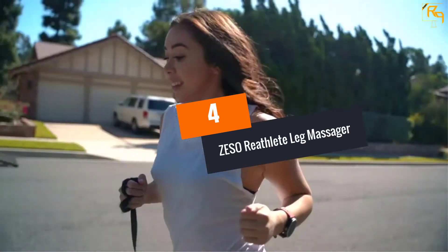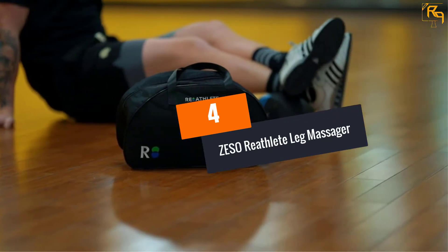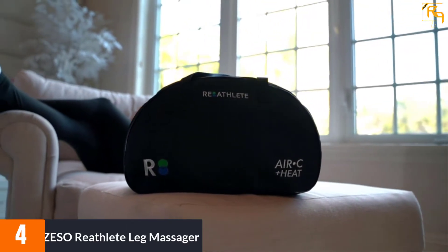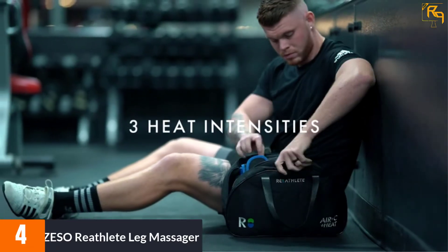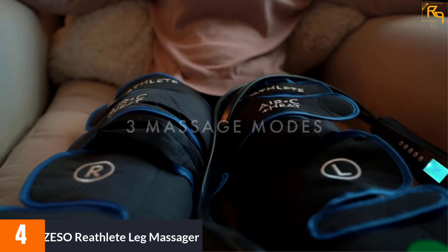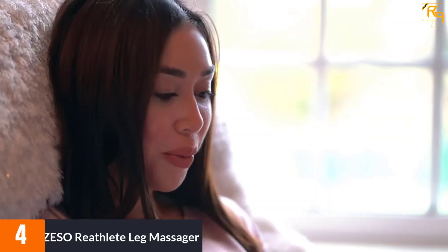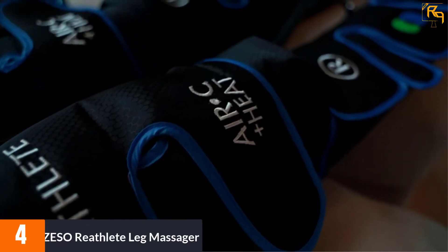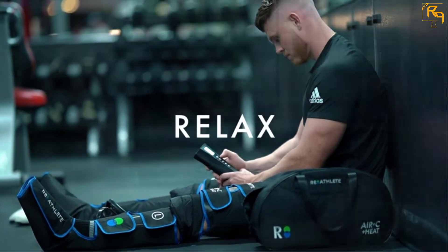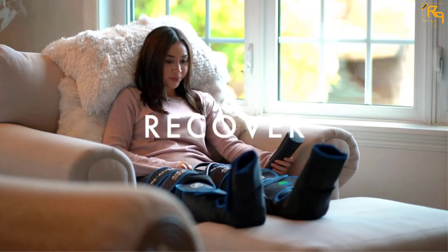At Number 4: Zesso Re-Athlete Leg Massager. We consider the Re-Athlete Leg Massager to be the overall best because of its performance. Although it has the same features as the previous products, what makes it different is that it is a thigh, feet, and calf massager with a knee heat function, meaning it meets all your needs with ease, therefore worth the purchase. The three intensities and four modes ensure you get a maximum optimal massaging experience at your comfort.